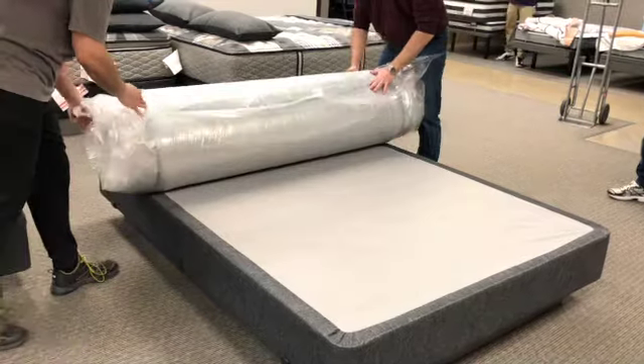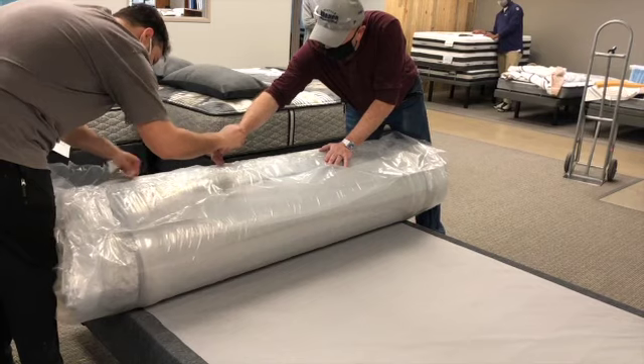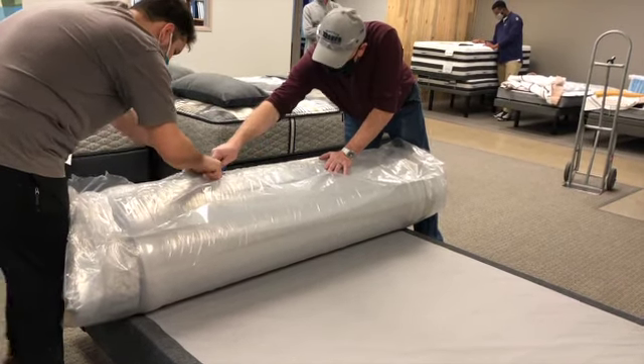Place the rolled mattress on top of the foundation or an open space. Look for the end of the mattress roll and, with the tool provided, cut through the first outer layer of plastic.